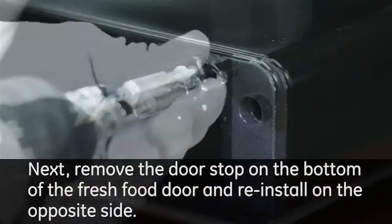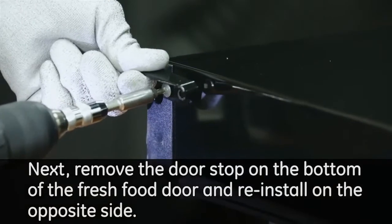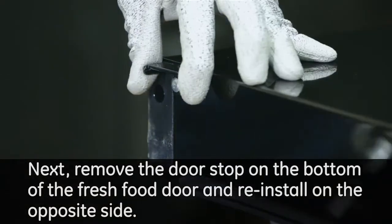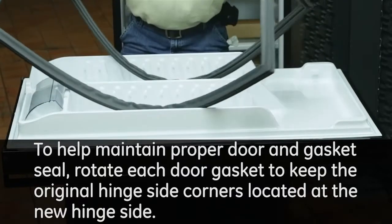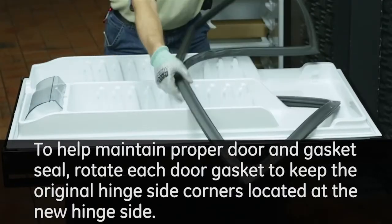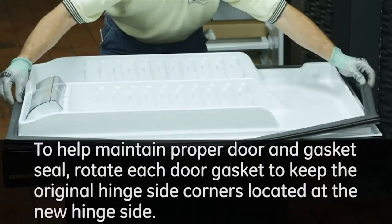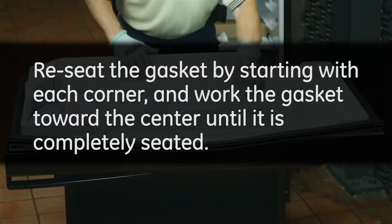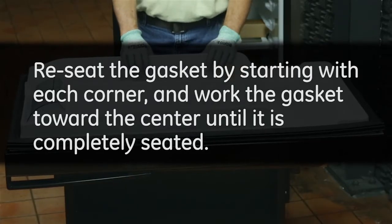Next, remove the door stop on the bottom of the fresh food door and reinstall on the opposite side. To help maintain proper door and gasket seal, rotate each door gasket to keep the original hinge side corners located at the new hinge side. Re-seat the gasket by starting with each corner and work the gasket toward the center until it is completely seated.